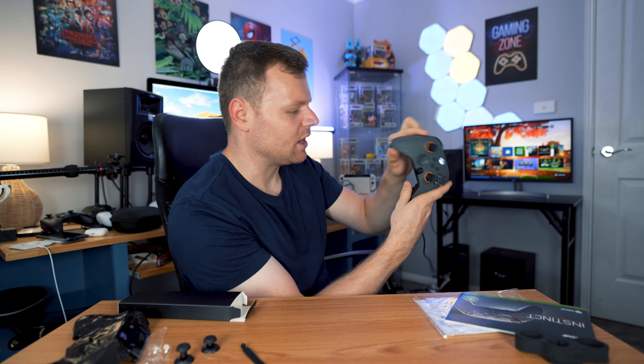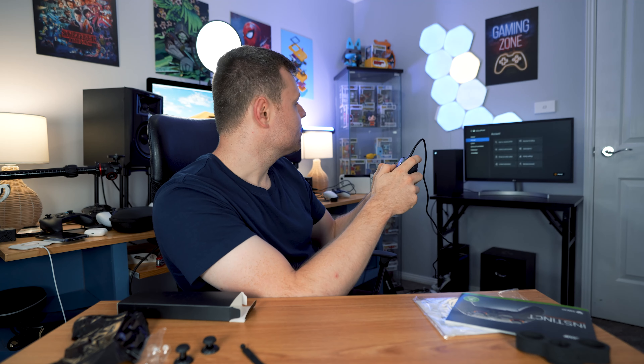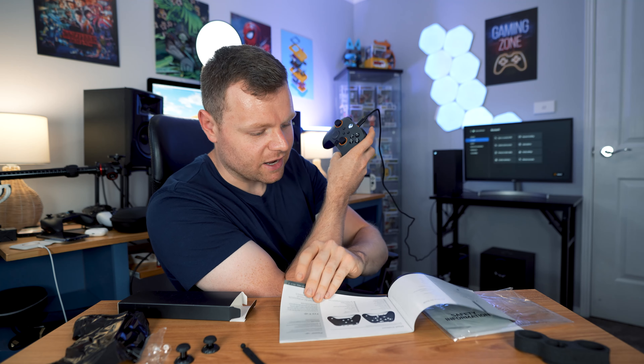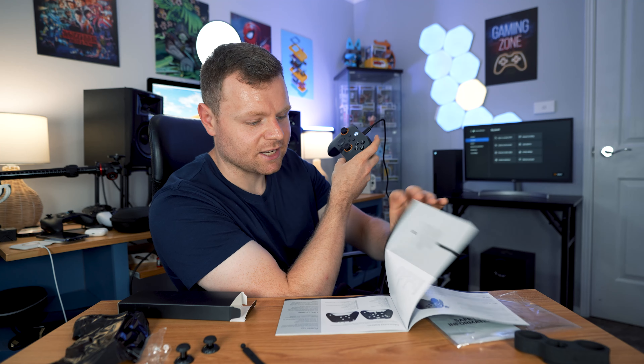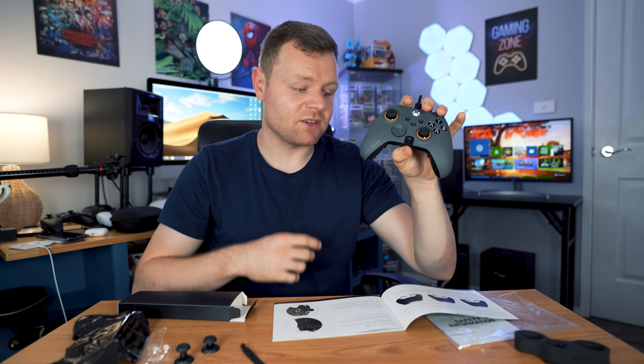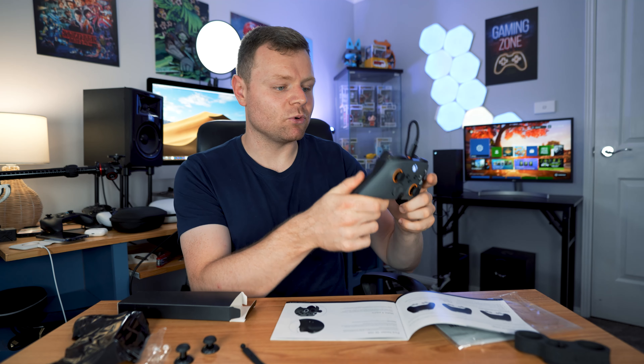Unfortunately the batteries were dead inside the box, but we'll just charge it up with the cable. Straight away when you connect it, it gives you a rumble so it definitely has rumble. It also has a mic button for when it's connected to a headset, with a silence option and a light. It doesn't look like it has an actual profile in the Xbox software for the SCUF controller, which is interesting since it is a designed-for-Xbox controller. The Elite Series 2 does have that connectivity with the Xbox software, which is kind of a downer.